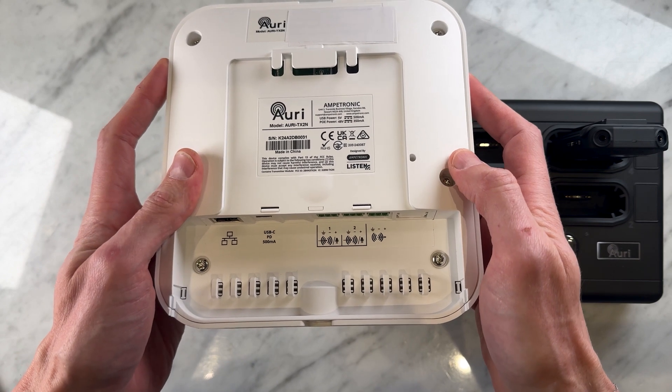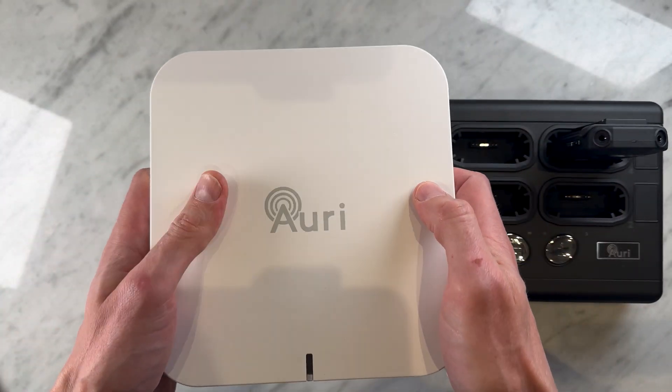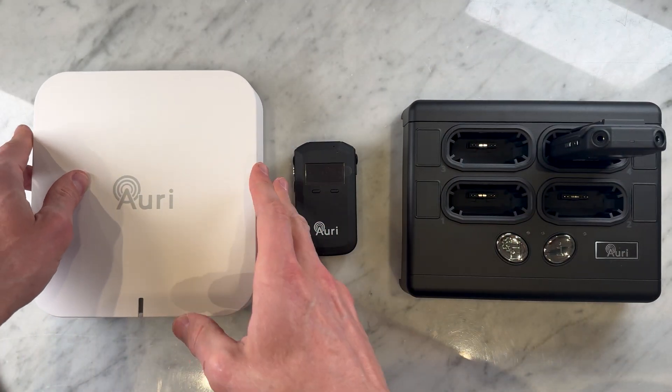It's also worth mentioning that as ReSound are ahead of the curve, they also have personal Auracost transmitters such as their TV streamer, allowing for the same features but just on an at-home level.